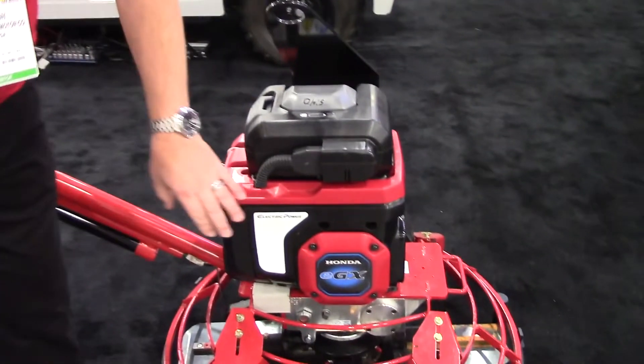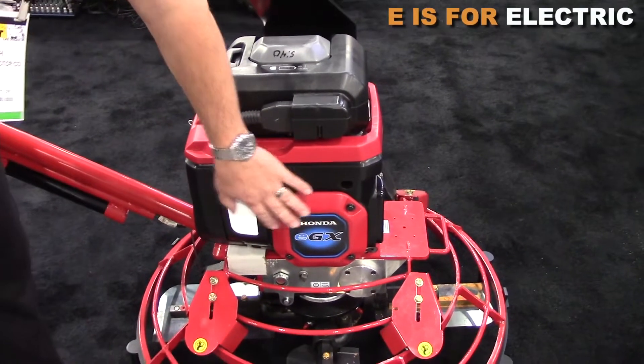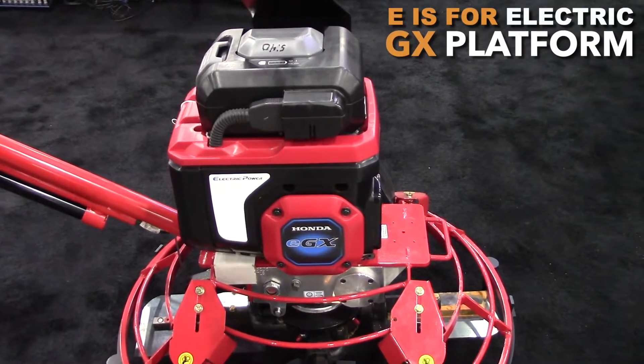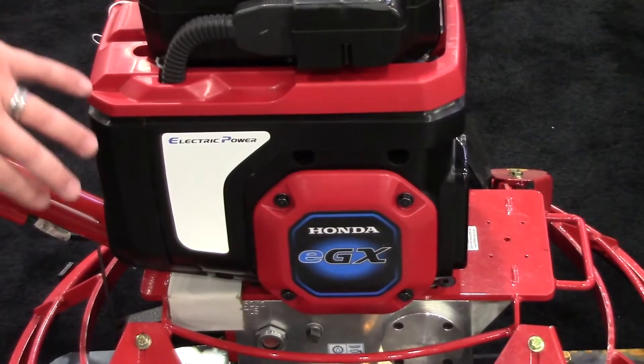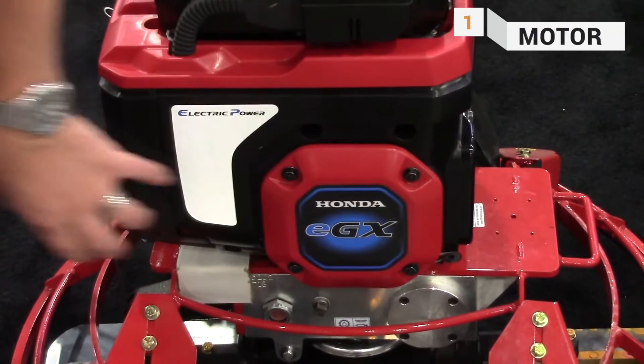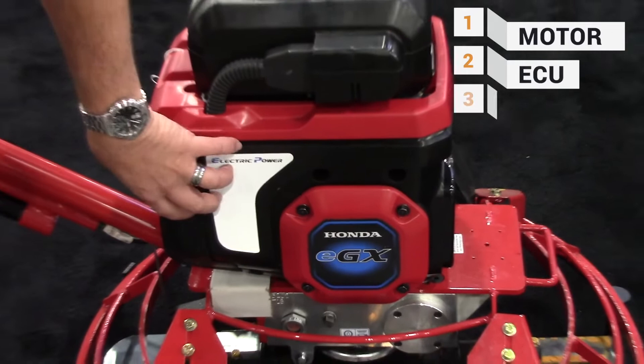Our EGX — the E is for electric and GX is actually our GX platform — so it is a commercial grade product. It consists of a motor, an ECU, and a battery.